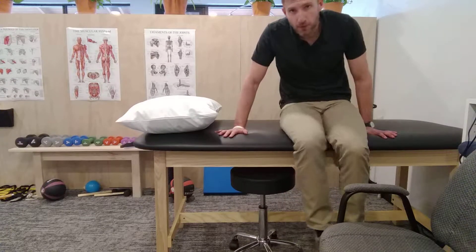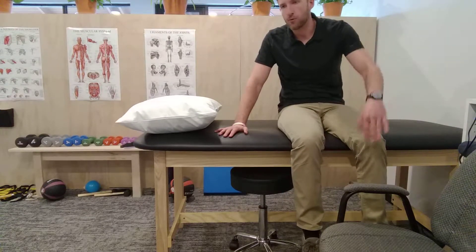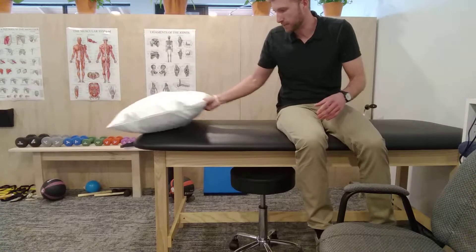Alright, this is called side-lying internal rotation, or SLIR, or the sleeper stretch. It has a lot of names.